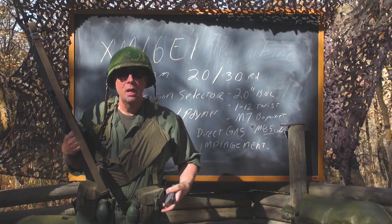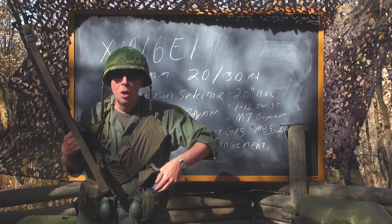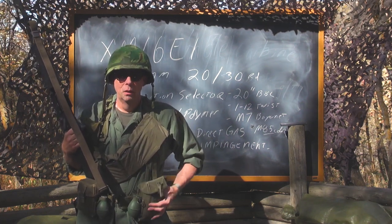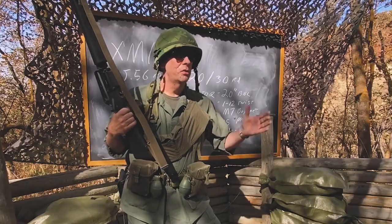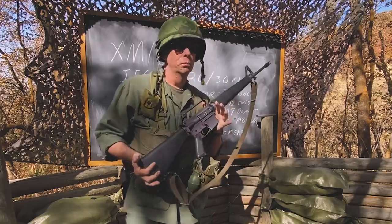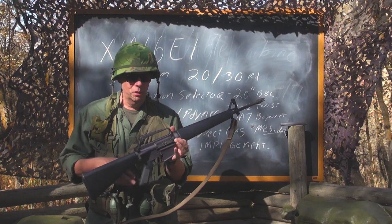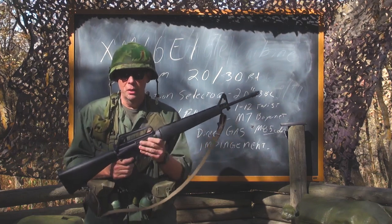If you know your history, the 5.56 became very controversial because up to that point all the service rifles were .30 caliber. People were like, 5.56 will never work, it'll never stop a bad guy. Well, 50 some years later, I think we've realized that 5.56 will work very well on human targets.